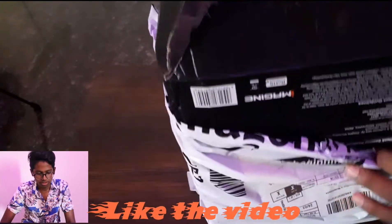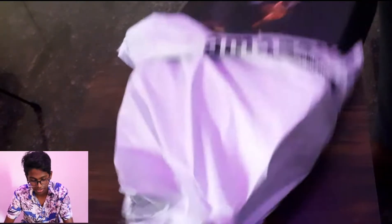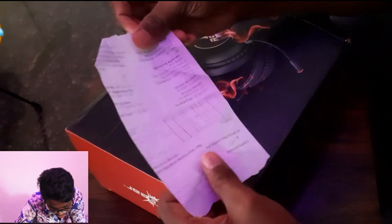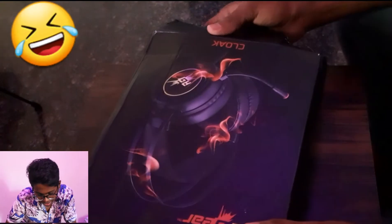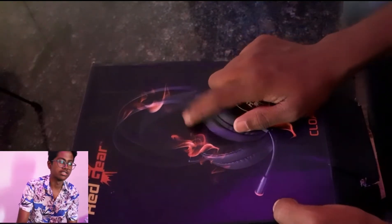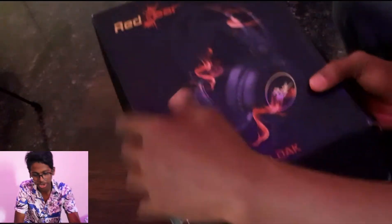The Amazon packing is good. This is actually our first unboxing video, so don't forget to like the video and subscribe to our channel. And here is our gaming headset — the Red Gear Clock gaming headset — as you can see here, it has branding on it.